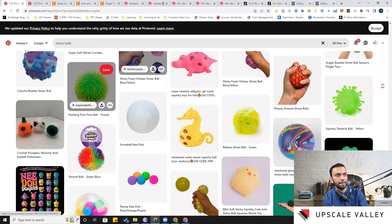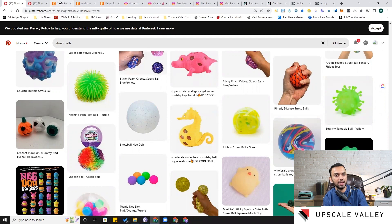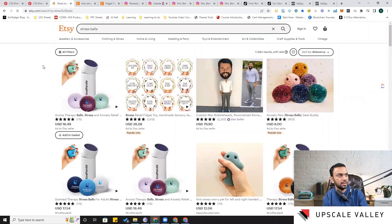Those are the different options available on Pinterest. Let's jump to the second platform — Etsy — where I've simply searched 'stress balls.' The first result shows aromatherapy balls, which is interesting because it connects back to the idea that stress has multiple solutions: short-term solutions like stress balls, meditation, or aromatherapy, and long-term solutions like consulting a psychiatrist.